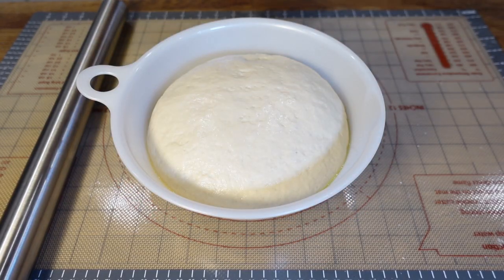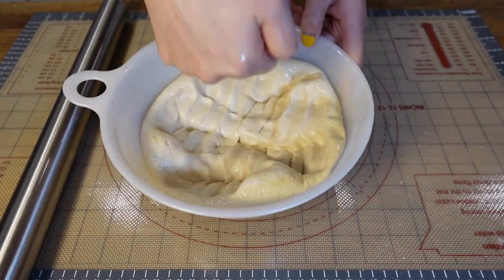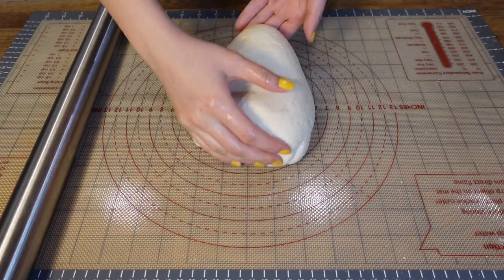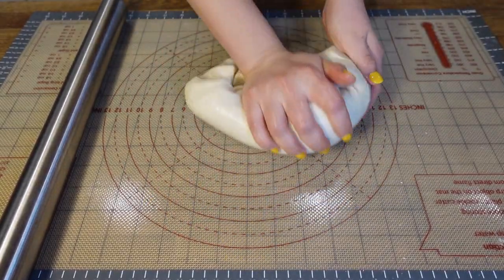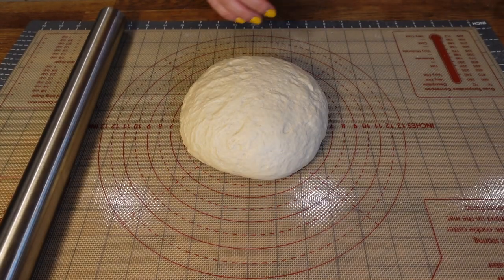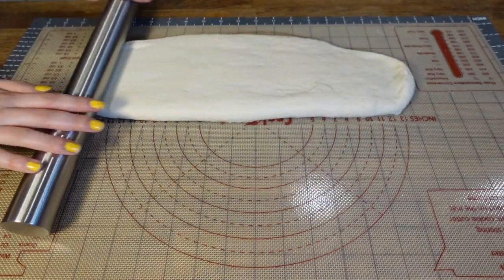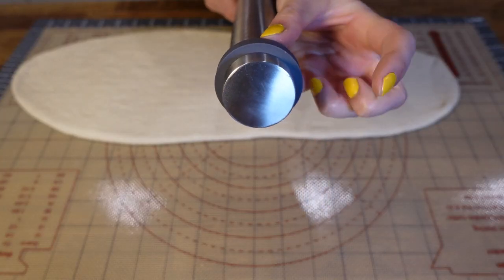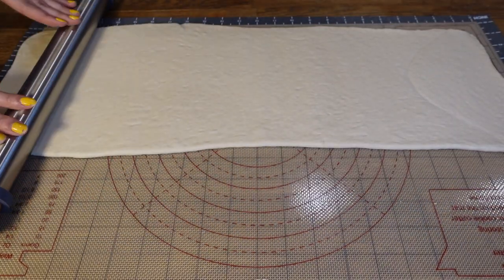90 minutes later, the dough has risen almost twice its size. Push out the air and knead it on the mat — or on a floured table surface — for around 3 minutes until it tightens up again, then let it rest for another 10 to 15 minutes before rolling. Now the dough is ready to roll into a flat long rectangle shape. We want the dough to be around a quarter of an inch, or about 0.6 centimeters thick. My rolling pin has thickness control rings on the side for even thickness, but if you don't have that, it doesn't have to be perfect.